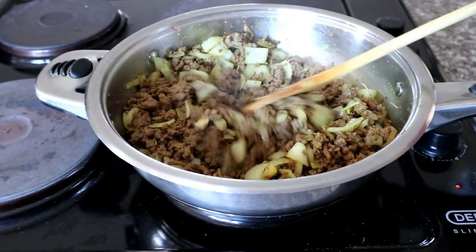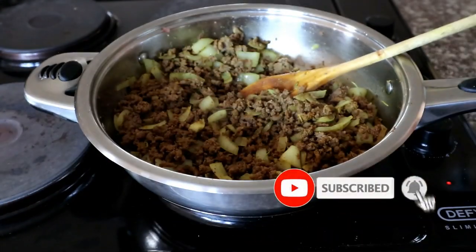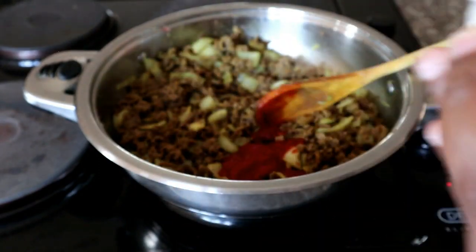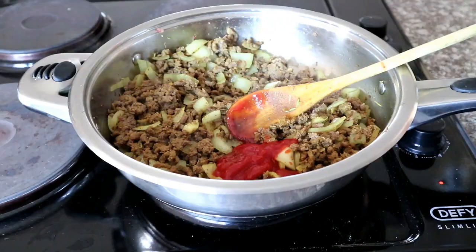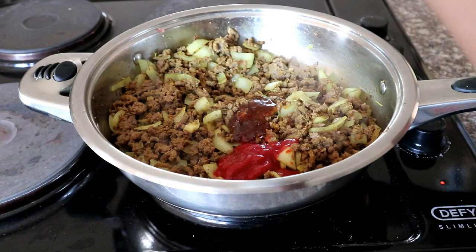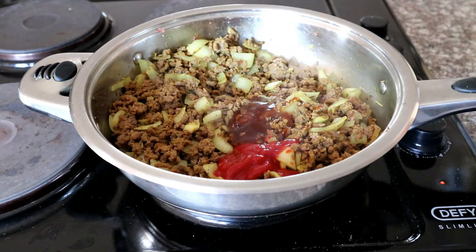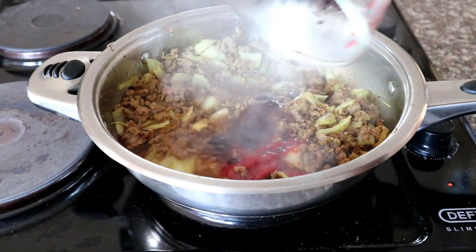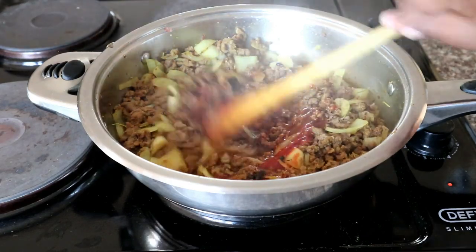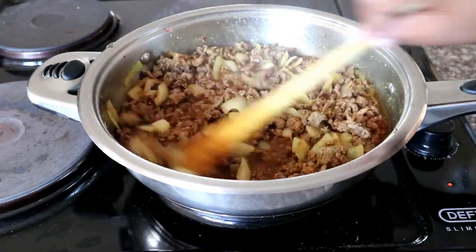My onions are nice and translucent, so I'm moving to the next step — adding the liquids. First I'm adding some tomato paste; if you've got tomato sauce you can use that instead. Then I'm adding some chutney — the purpose of the chutney is to balance off the bitterness of the tomato paste. If you're using tomato sauce, you don't need the chutney because tomato sauce already has a sweetness element to it. Then I've added my beef stock and mixed everything through.